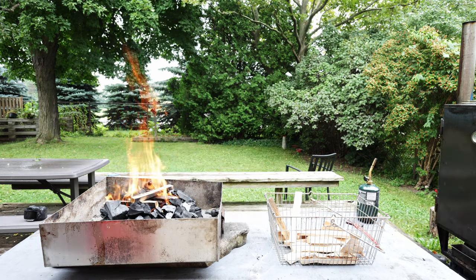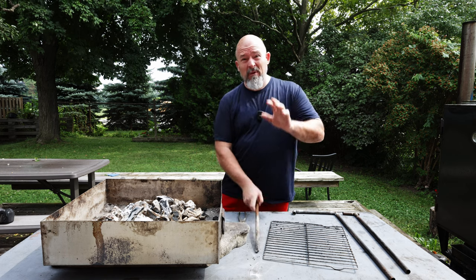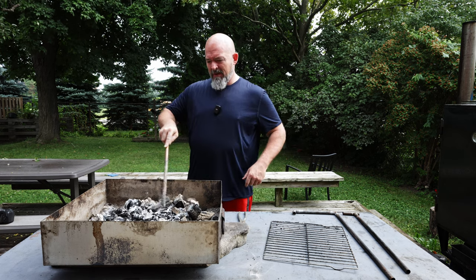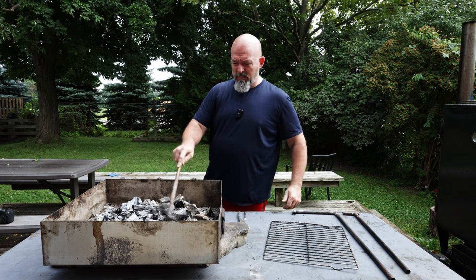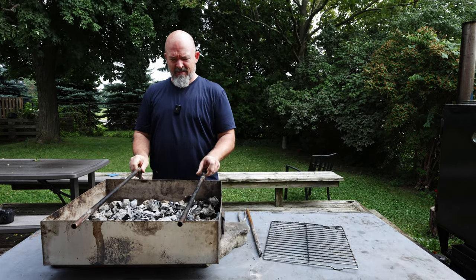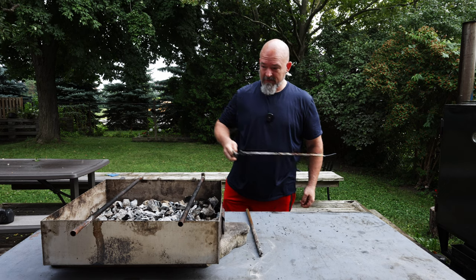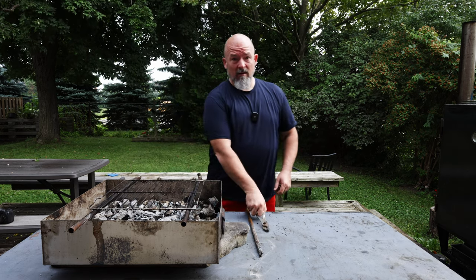It's been going like 35 minutes — it's practically where I want it. But be very careful because this kicks off a lot of heat. I have no way of actually controlling the temperature here except by distance, so I'm gonna spread them out. Yes, it's hot, it's makeshift, but it works — nobody said it's pretty.